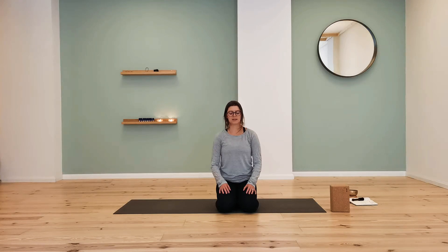Let's take a deep breath in through the nose — fill up the belly and the rib cage. Exhale through the mouth. Soft in the body. Two more times. Inhale through the nose, and exhale through the mouth. Inhale deeply, and let it go through the mouth.